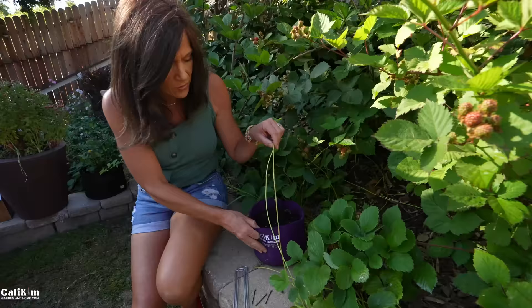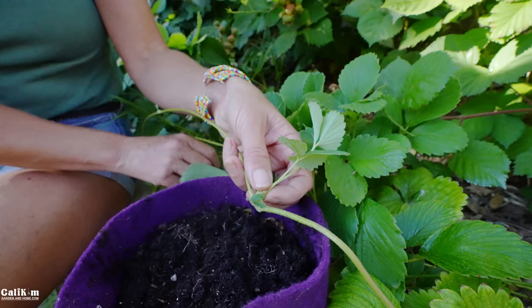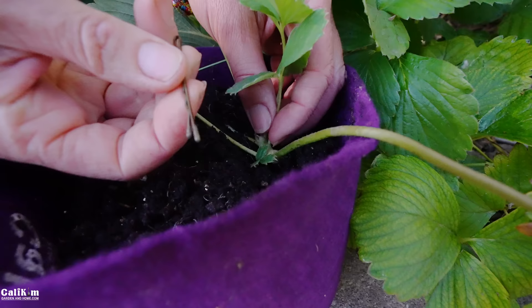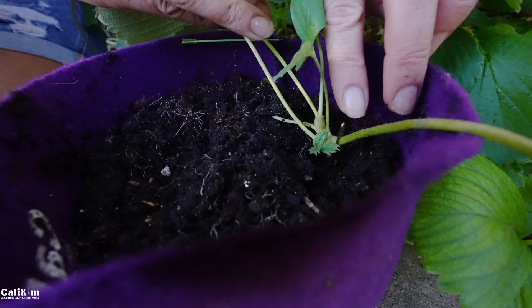It's super easy to root in a container. All you have to do is put your little leaf node — this is where the roots are going to grow out, there's a small little bump there — so you want to put that in direct contact with the soil. I'm just going to stick it right here in my container, it's staying attached to the mother plant at this point. I'm using a bobby pin to secure the runner into the pot.